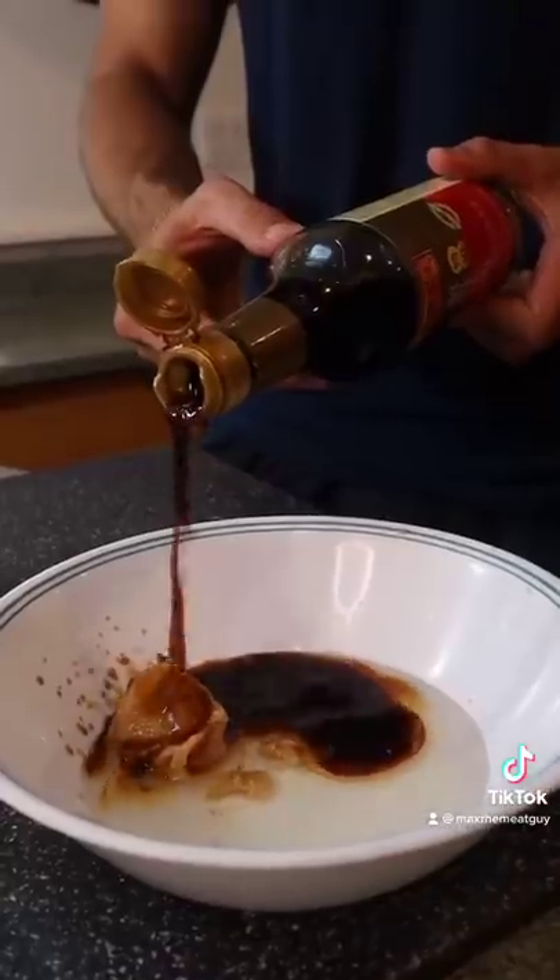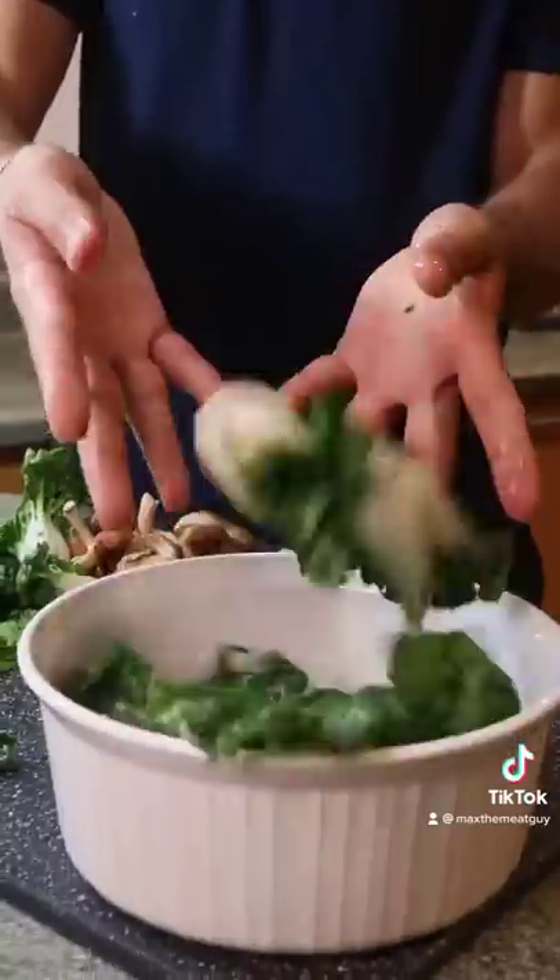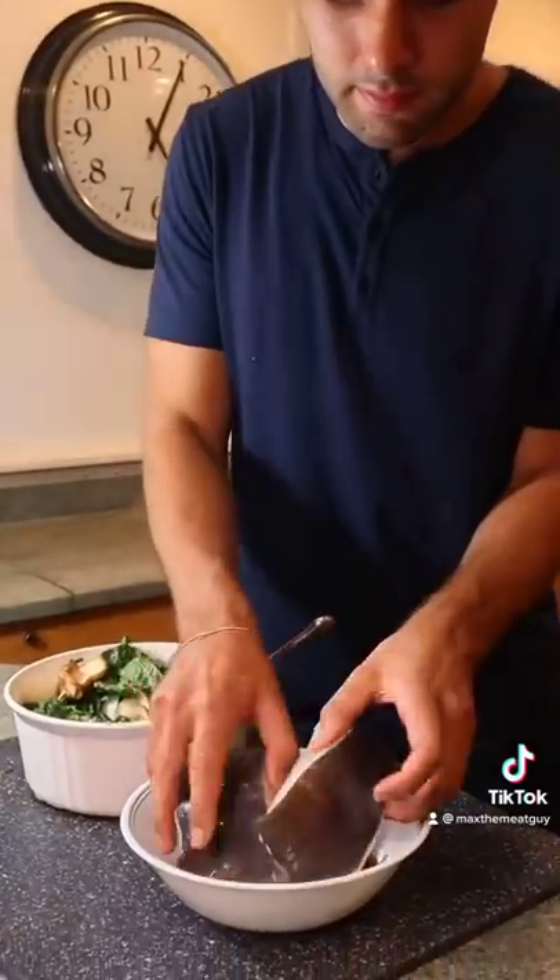Miso, mirin, maple, soy sauce, sesame, ginger — that's the marinade. Baby bok choy, shiitake mushrooms, marinade for three hours.